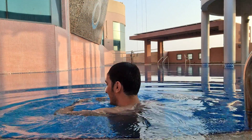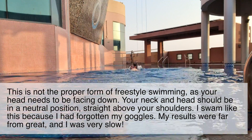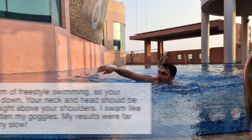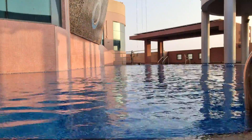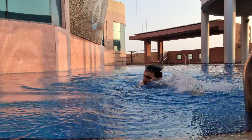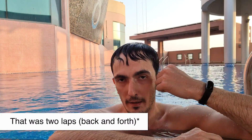Let's do this. That was two laps. Let me catch my breath. And that's it — that's four laps. Got to stop the fitness tracker now.